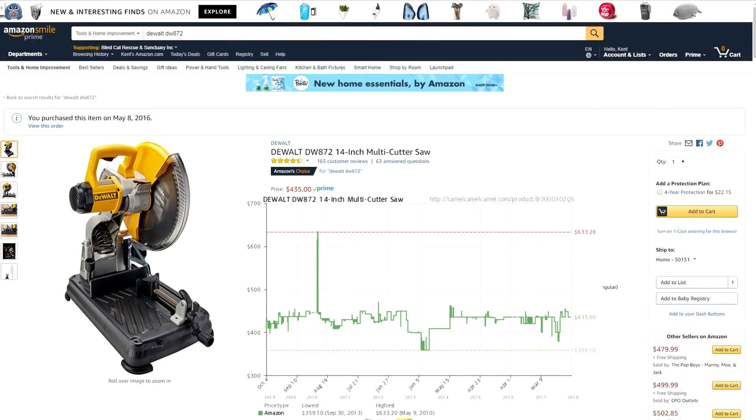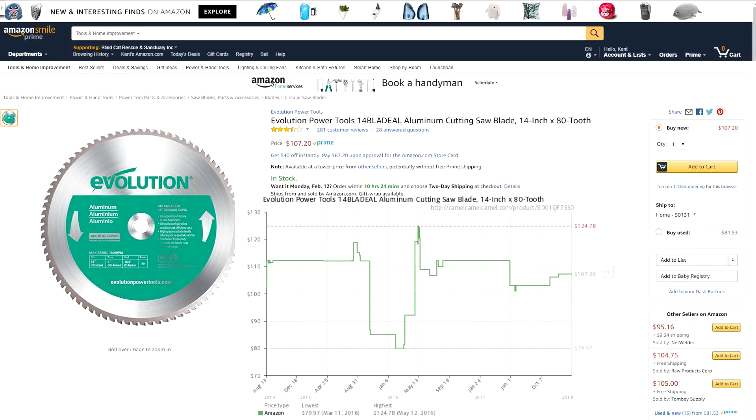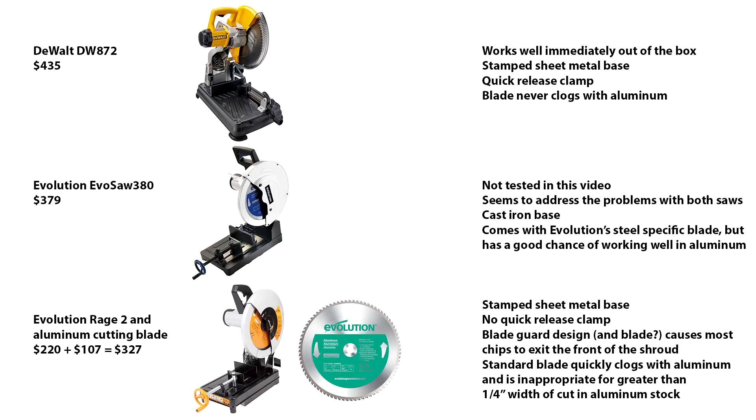The DeWalt saw is $435. The Evolution Rage 2 saw is $220, and a new blade to make it useful with aluminum is $107. The Evolution Evo saw 380, which seems to address some of the problems with the Rage 2 saw, is $379. By the time the cost of the blade is added to the Rage 2 purchase price, it's close to the cost of the Evo saw 380, and that saw has the nicest base of the three saws on the summary page.